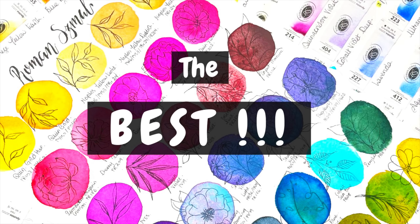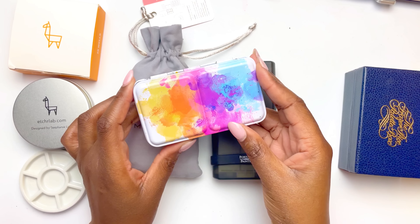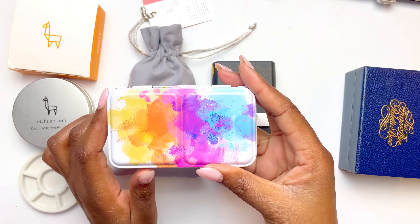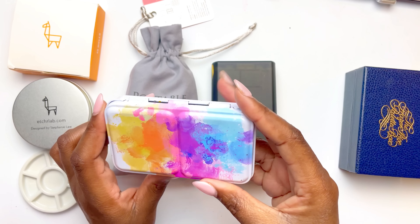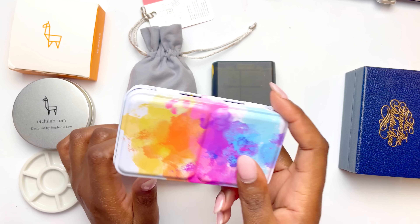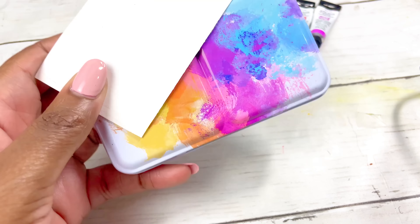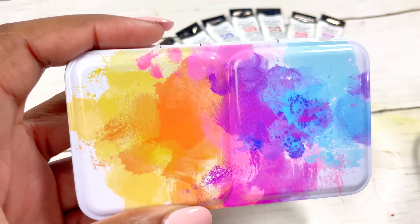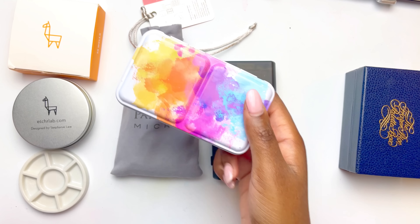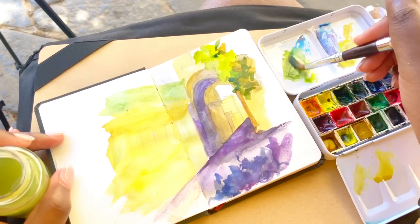I'm going to start off talking about empty palettes. These are perfect if you already have watercolors, if you already know what colors you want, if you want some flexibility, or if you enjoy the idea of finding each individual color and making your own palette. The first palette is a plain metal tin, which is easily accessible through Amazon, Jackson's, and a number of different sites.